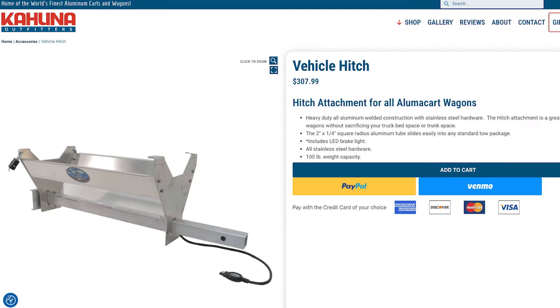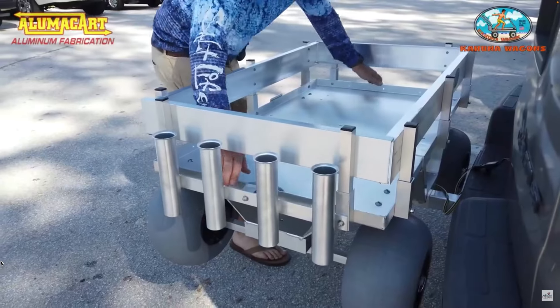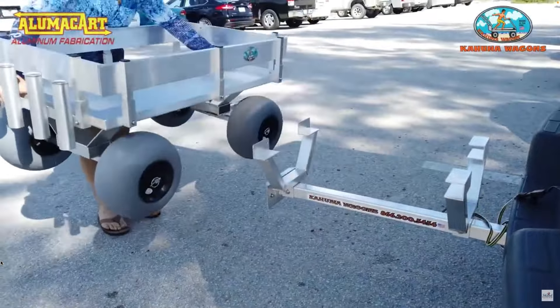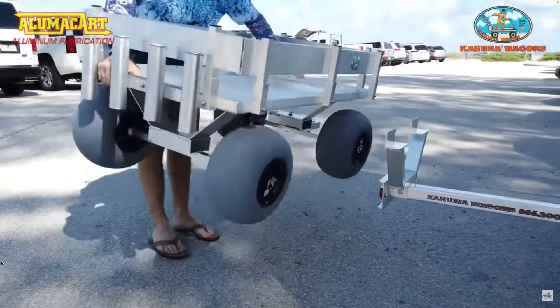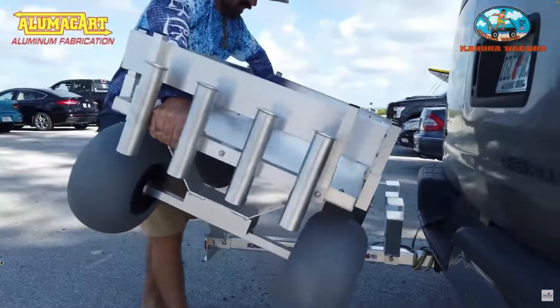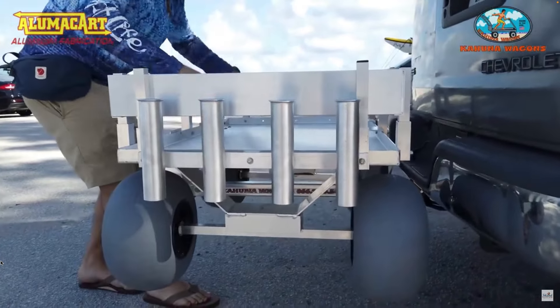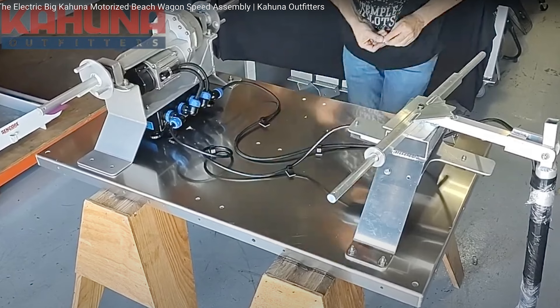Next is the Electric Big Kahuna Wagon. On the Kahuna Outfitters website, their hitch carrier is $308. A video shows you can load and unload with one person, however that's the non-electric version. The electric wagon is 117 pounds, so you'll likely need two people. I did confirm with Kahuna Outfitters that this carrier works with their electric wagon, but there's an extra step — you have to unscrew the wire connections from the controller and move the wires out of the way so they don't get pinched during transportation.